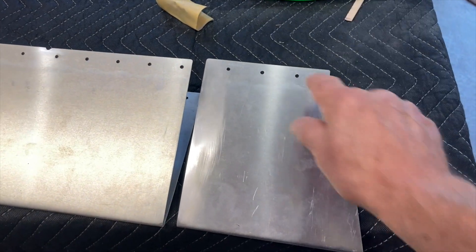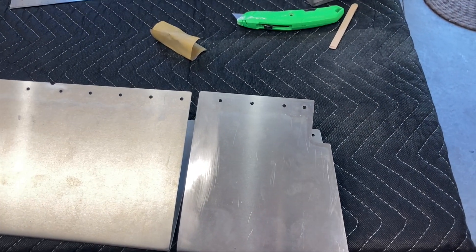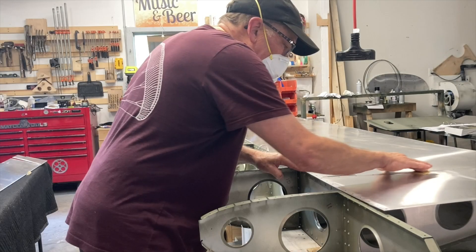The other thing that's good about it is if these rivets that I've got to drill out fall inside, there's an access hole to set a vacuum up in there and suck them out. I'm not worried about losing those inside when I'm sanding the holes.